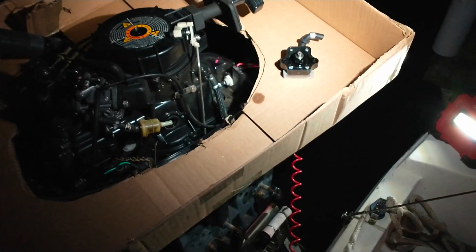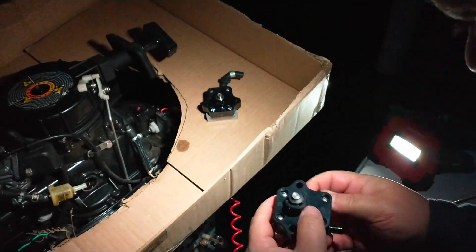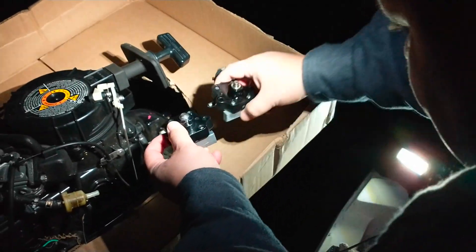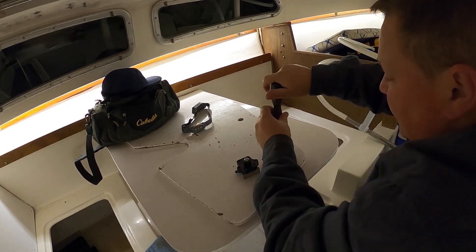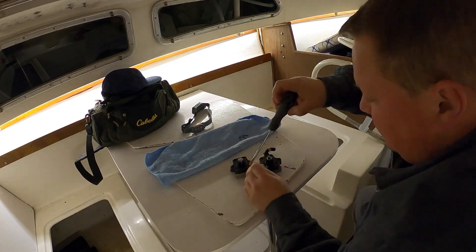The first obstacle I ran into was the wrong fuel pump. That led me to take apart the old fuel pump for a visual inspection — maybe we could see something wrong with it.